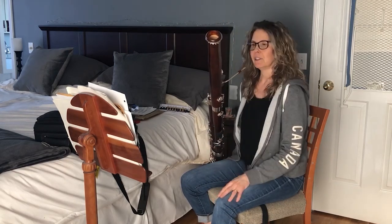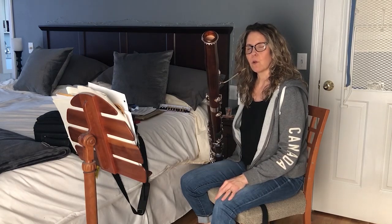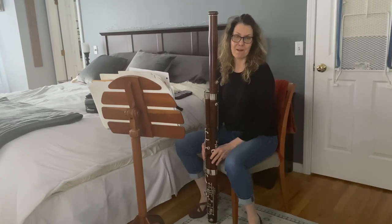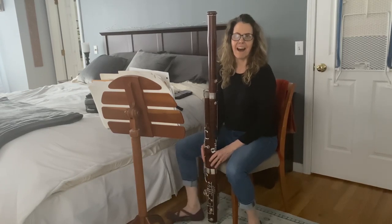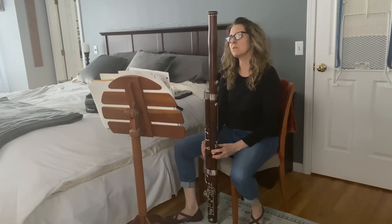That's about as rocky as we get — pretty rock and roll there. So now I have my daughter using the camera and she's going to ask me a few questions. Ronnie? "When did you start playing the bassoon?" Oh, good question. I started playing the bassoon when I was 13 years old — so that's grade six.